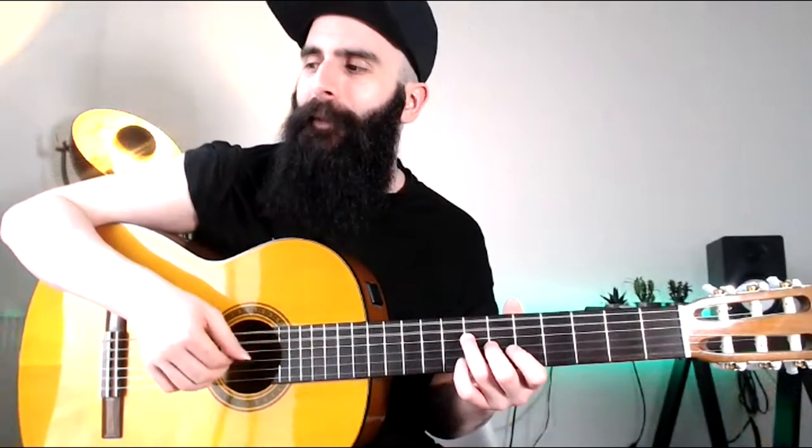This gives me the chance to talk about the time signature. When you play something like this, you might think the time signature is just a simple four-four. But if you dip into the Brazilian tradition, you might find out that most of the time you actually count all of this in two-four.